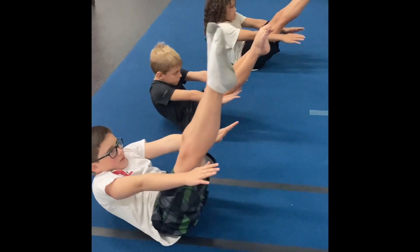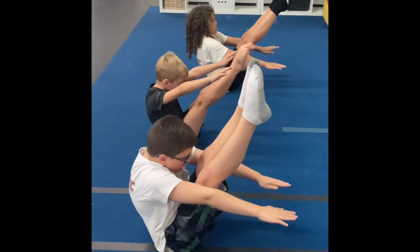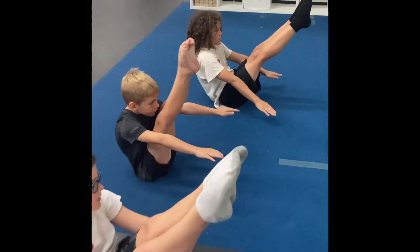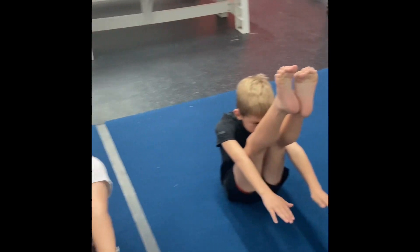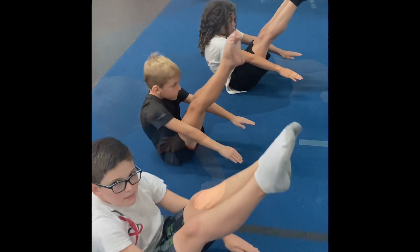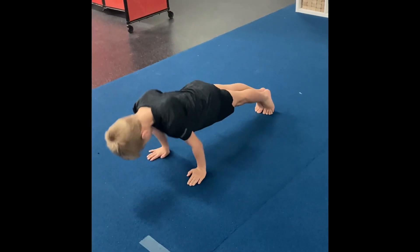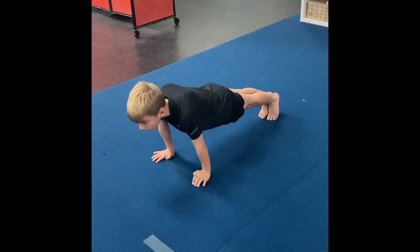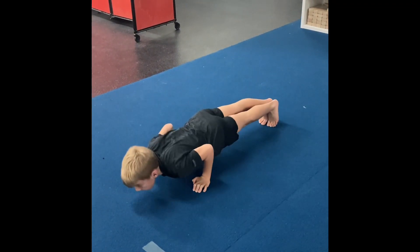The next level will be the V-up hold. It's gonna require a little bit more balance than the hollow hold and it's gonna be working a little bit more of the upper abdominals as well. Keep your form, lock your knees very tight, compress your body. Belly in more. Look forward. Fight it and stay up.